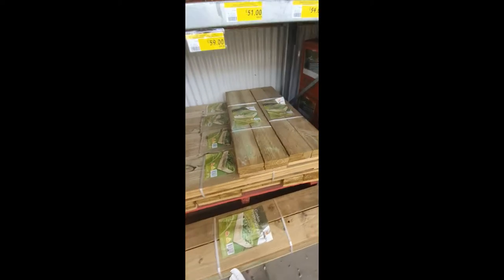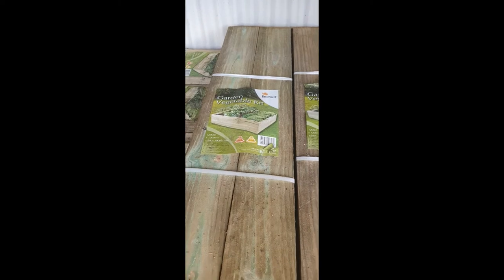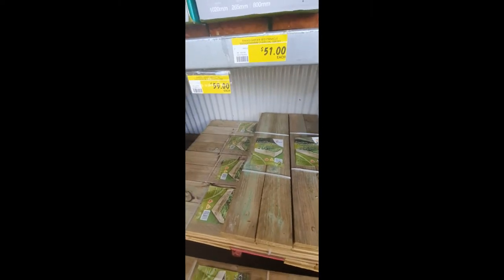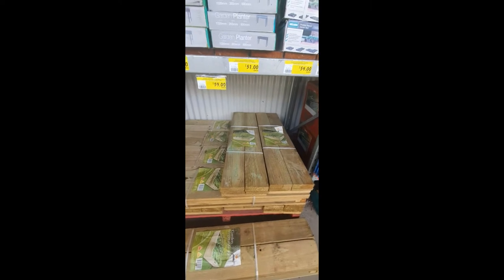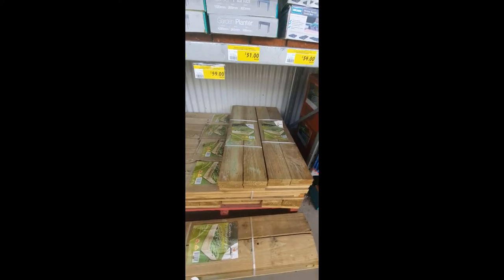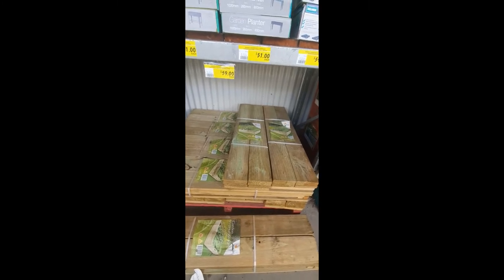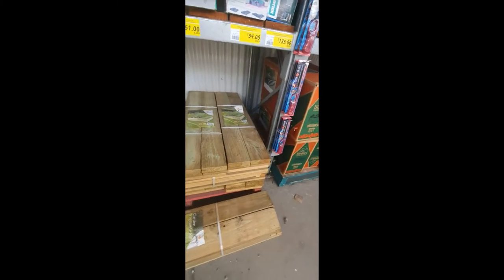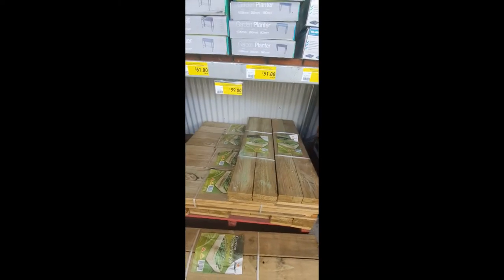Here they are — sweet, perfect. Now originally we wanted to go the other way and just make them ourselves, but this is just quicker and cheaper, and for a Bunnings kit it's not too bad. Now I'm just gonna get the husband to hurry up so we can load them on and take them home.